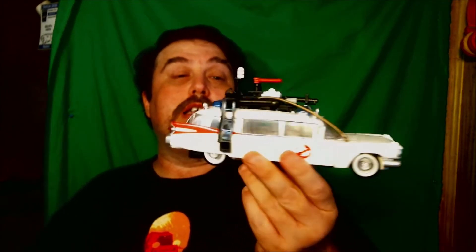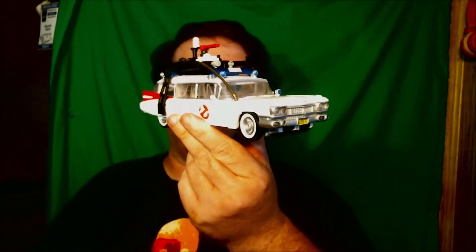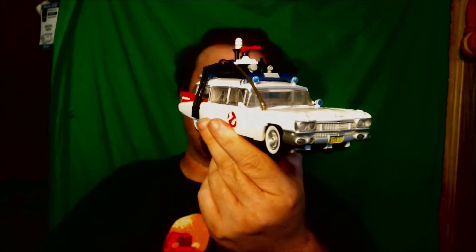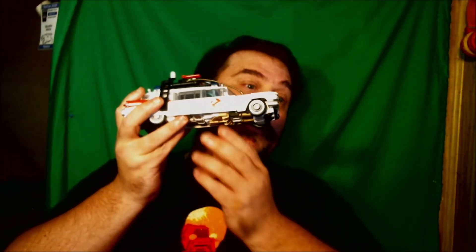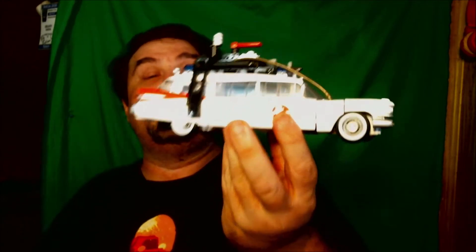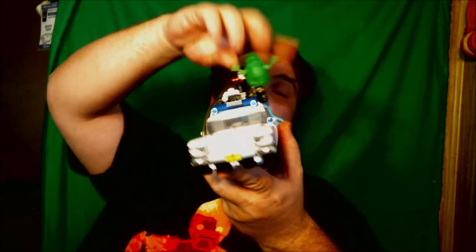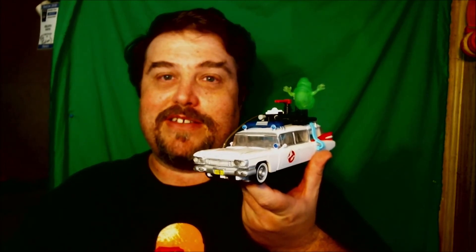I actually was lucky enough to get some birthday money, and that was what I got this for — with my birthday money. There was a guy on Twitter that received two of them and sold it to me at a decent price. But this is Ectotron from the Transformers Ghostbusters crossover, with a little Slimer figure. He is full paranormal bacon. I'm Geekers, and I'll catch you next time.